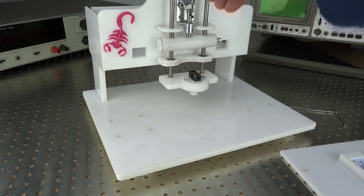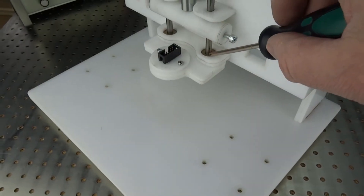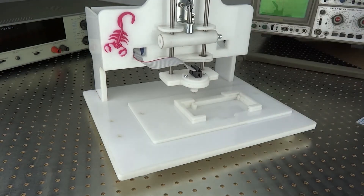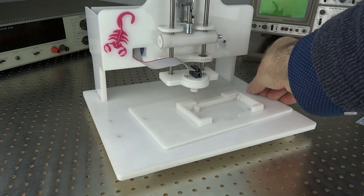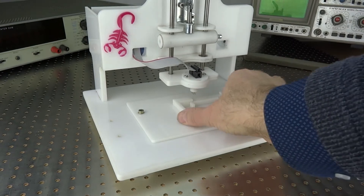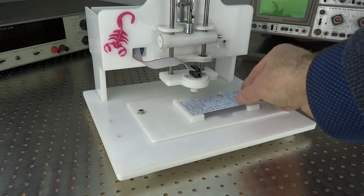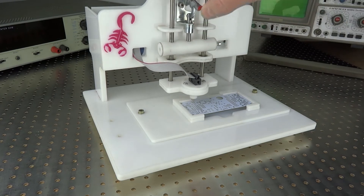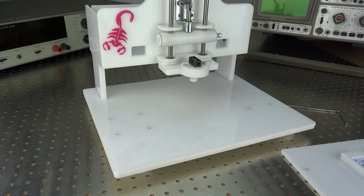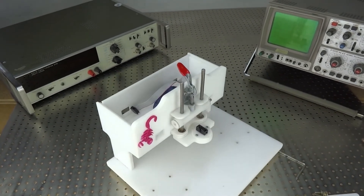Four lateral screws are provided. The high-precision linear guide is equipped with two brass guide bearings. To attach the circuit boards, a PCB mount is required, or in the simpler case, the PCBs can be placed on the standoffs. For flexible mounting of project-specific PCB holders, eight holes are provided on the base plate, offering fine mounting flexibility.